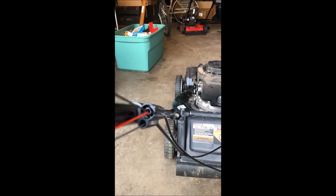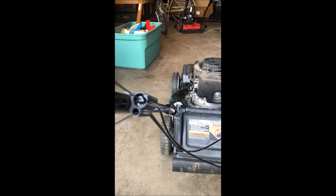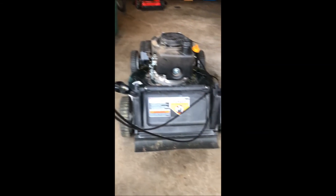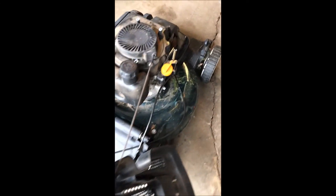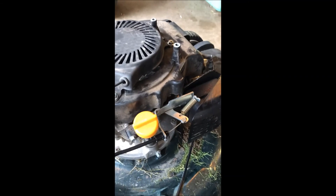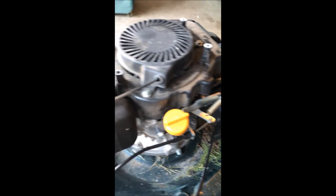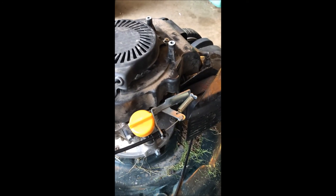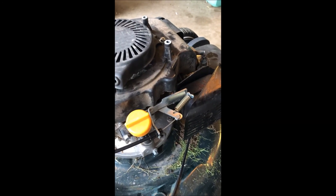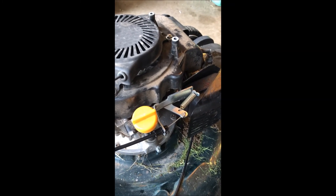This might be a little maintenance tip I'll probably end up doing on this guy too — just squirt it right down in there and then work it back and forth. That is it. Hopefully if anybody has this same problem, this helped you out. Leave any questions down below. I'll probably still clean the carb on this just because it runs a little buggy, but I tell you what, it was awesome not having to do that just to get it started. Anyway, thanks for watching and until next time.